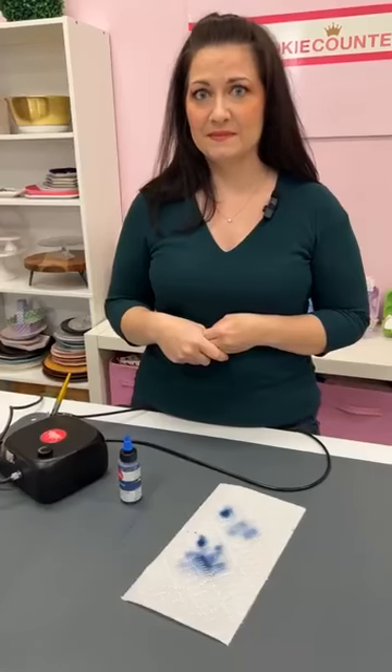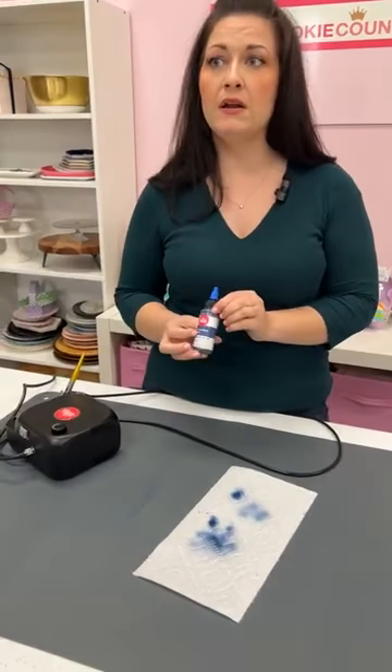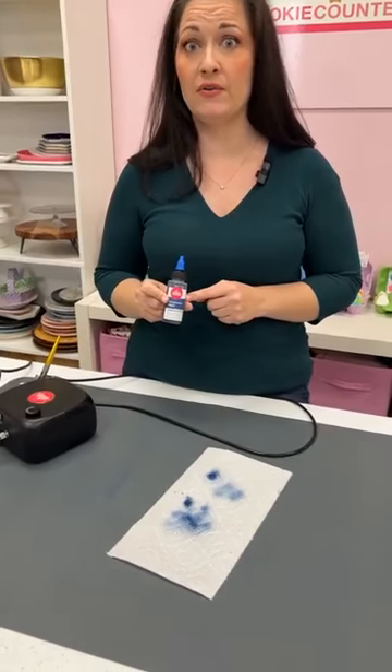Next week Hillary will be back to do an airbrushing live covering basics — the mechanics of the gun and how to get started and get comfortable with your airbrush gun. On where to find the correct paint: go to cookiecabinets.com where we have our own line of airbrush colors. Make sure you get the airbrush colors, not the gels — although pick up both since they're great and they match — but only run airbrush color through your gun.